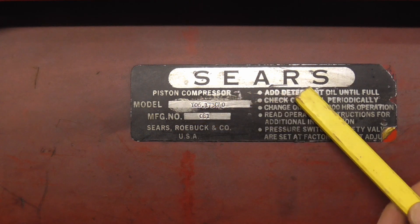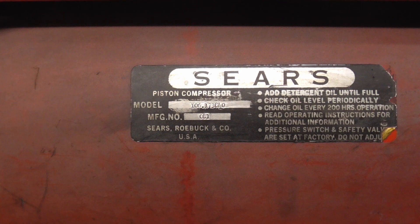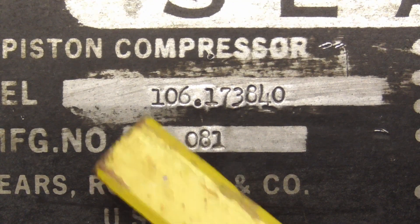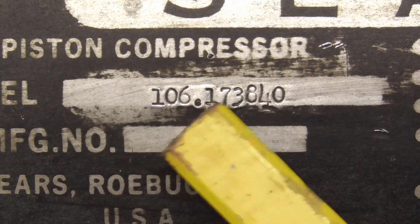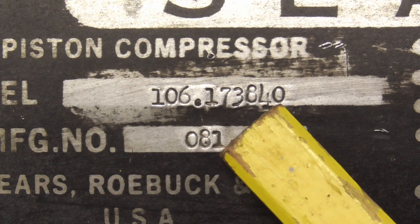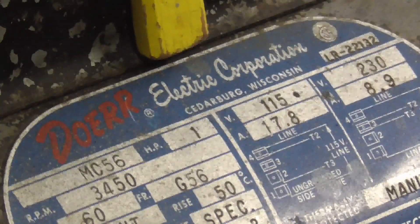I'm giving you a shot of this tag so you can see the model number and look up the specifications on this compressor if you want to — that number is 106173840. Another nice thing about the older Craftsman or Sears compressors is that the motor was made in the USA, and these motors last a very, very long time.